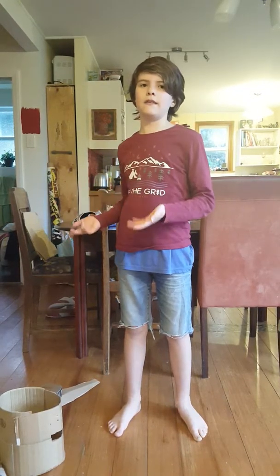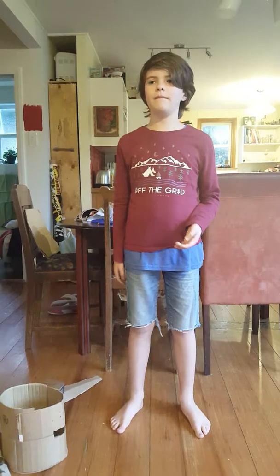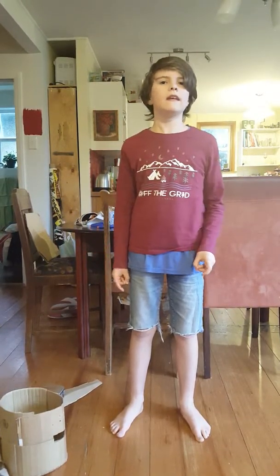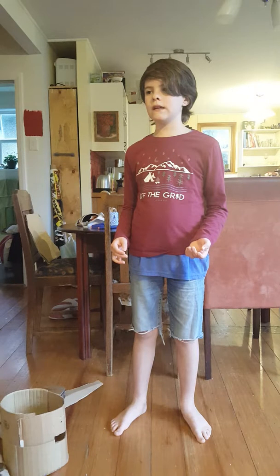If you're wondering what this video is going to be about, it's about cardboard stuff — actually, my cardboard knight kit that me and my dad and my brother made. Not on the same day, but different days. It was fun, and I'll show you.